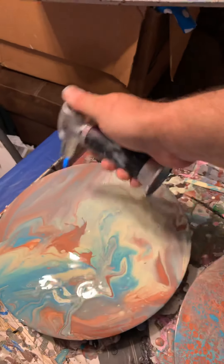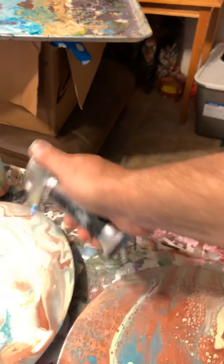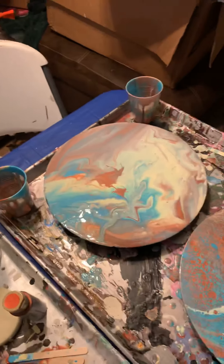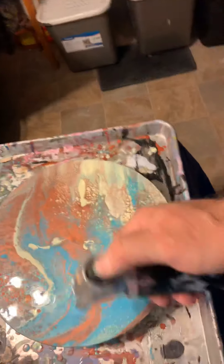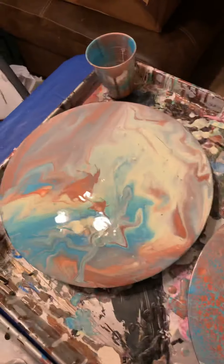Definitely get the bubbles out at the very least. There are some cells in here. In all honesty you can add silicone, but I'd prefer not to because after it dries you have to get some alcohol and wipe off the canvas or the record or whatever it is before you glaze it.